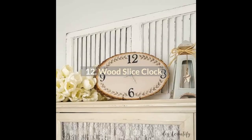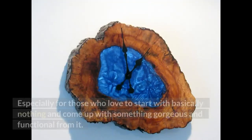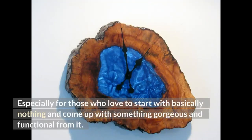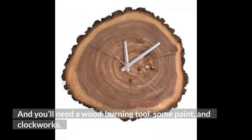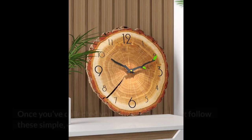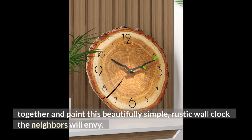12. Wood Slice Clock. This one is for the wood-burning enthusiasts, especially those who love to start with basically nothing and come up with something gorgeous and functional from it. You'll need a wood slice of any type or size, a wood-burning tool, some paint, and clockworks. Once you've collected your supplies, you'll just follow these simple, direct instructions to piece together and paint this beautifully simple, rustic wall clock the neighbors will envy.